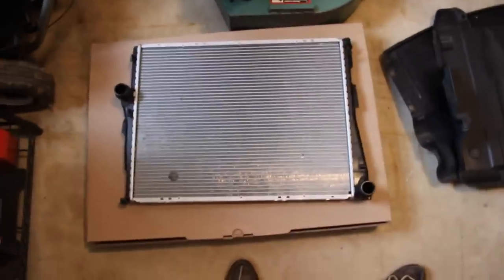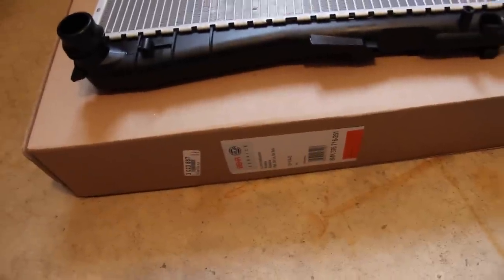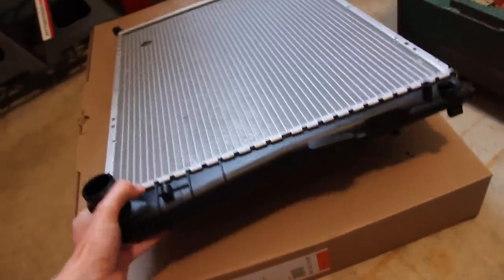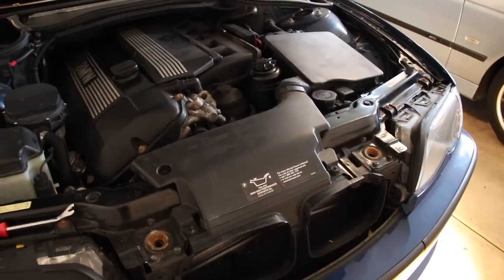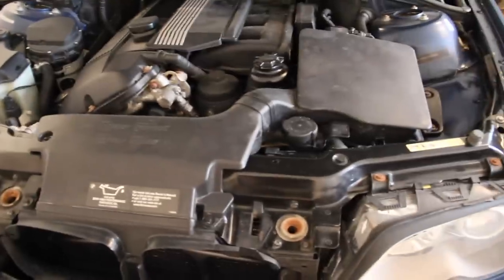Here's the radiator itself. I went with the Mahle Behr version from ECS Tuning — I'll put the part number in the description below, but it makes a difference what year your car is and if it's the manual or the automatic. I think I picked this up for about $160 plus shipping, which is a far cry from what the M5 ones cost.